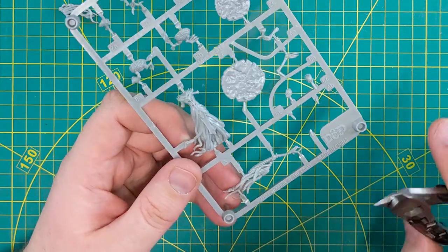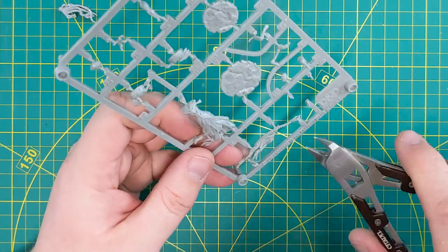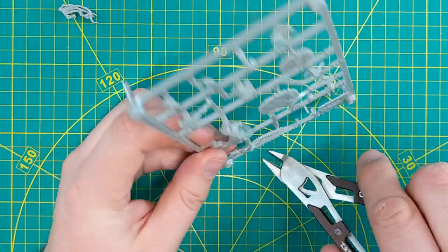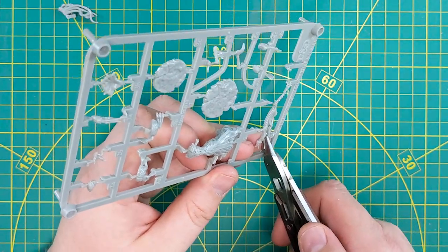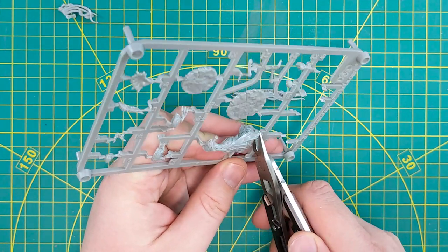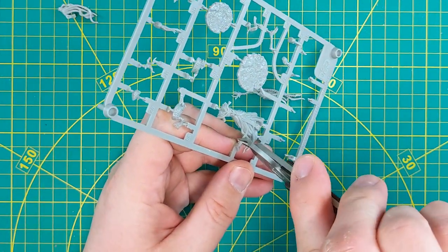Be careful that you snip where the sprue meets the model and not the model itself. That sort of goes without saying, but in practice — especially if you're unsure of what you're looking at — you could be cutting off a finger of a small hand. In some cases these pieces are really small, and if fingers are connected to the sprue you might very well chop the thumb off in the process of freeing it from its sprue prison.